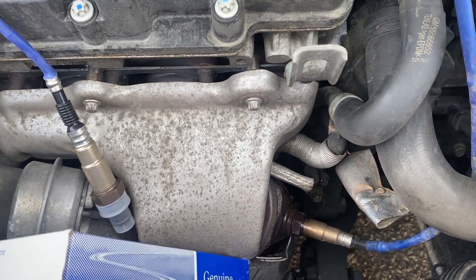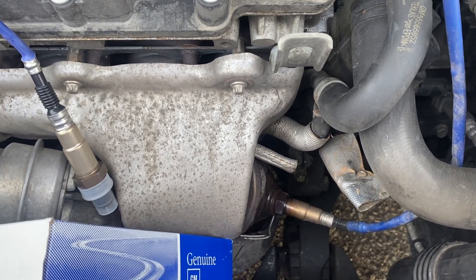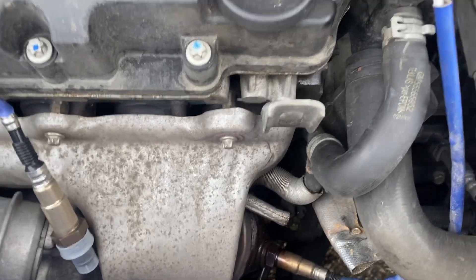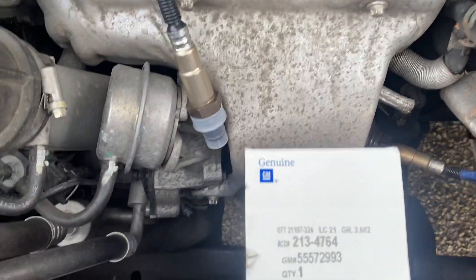I'm working on a 2013 Chevy Cruze Ecotec engine, 1.4 with turbo, manual transmission. But again, all Ecotec engines are the same.